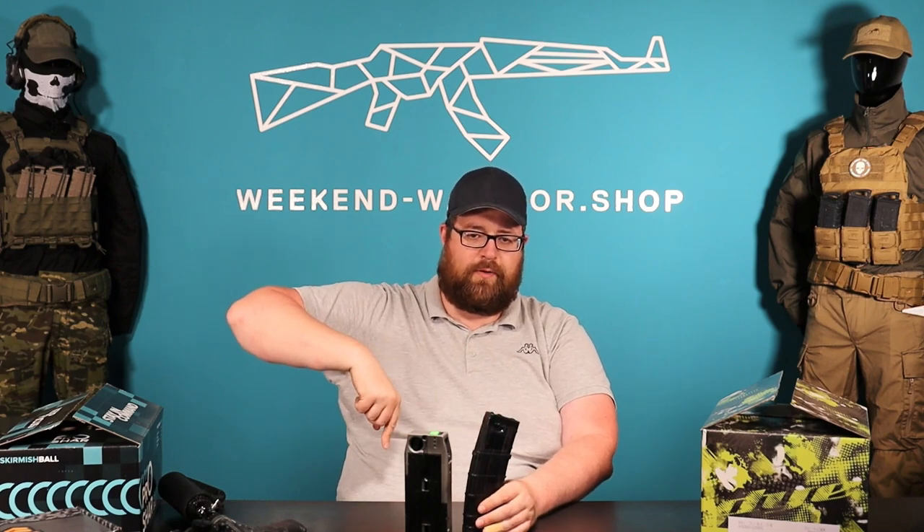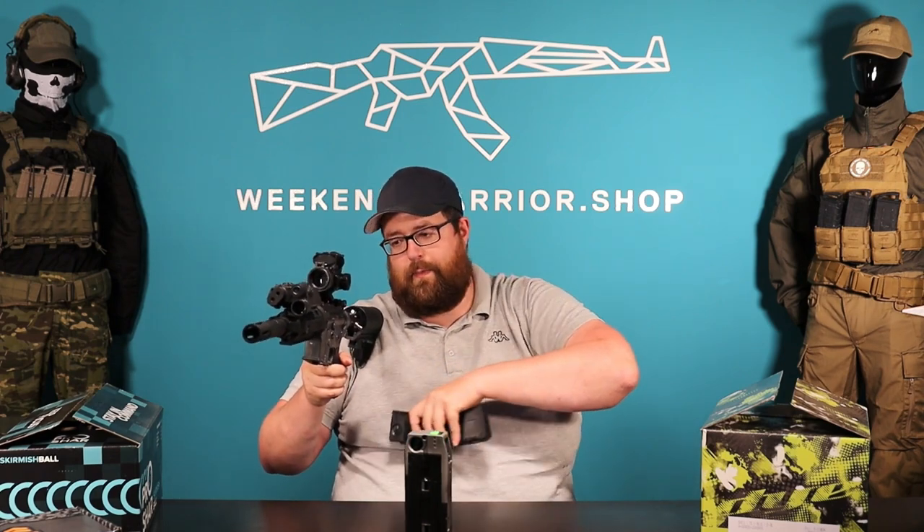The second tip is to rotate your magazines. Don't just fill up all six magazines in the morning and always play from the same two or three. Some magazines sit on your plate carrier all day without being used — by lunchtime those balls may break or not shoot well. Always use first in, first out: when refilling, use the oldest loaded magazine first.